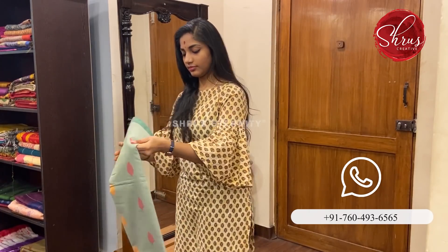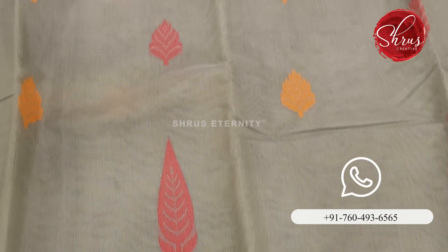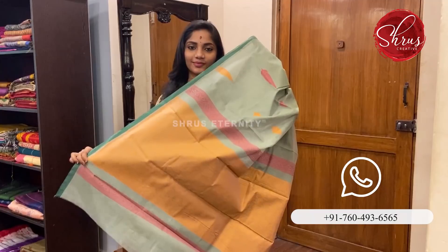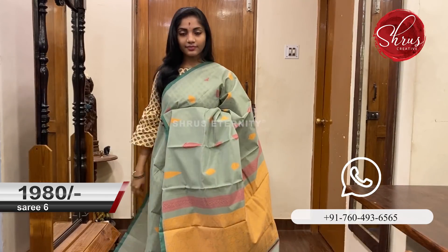Moving on to Saree No. 6 priced at 1980. This is a very mild tone, a pastel tone of green. The body has thread work on it in floral design. That's the blue body with a thin green border. That's the pallu — an orangish sort of pallu with thread work on it and a plain blouse. Saree No. 6 priced at 1980.